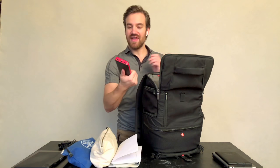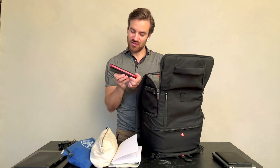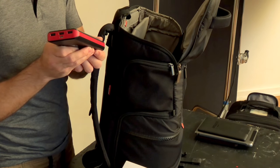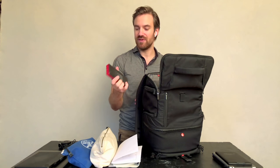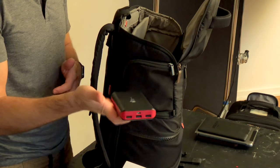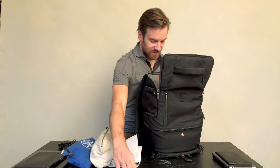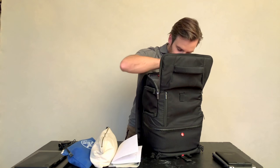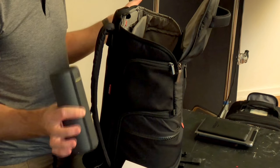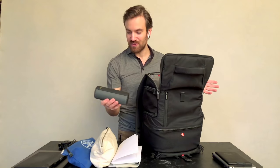Then I have a 22,000 mAh power bank — whatever that unit means, it charges my iPhone about five times and is absolutely the most useful thing when I travel. I bought it in the UK; there are plenty on the market. I also have my UE Boom for music on set. Always bring music to a shoot — it helps so, so much.